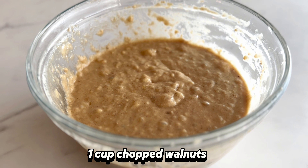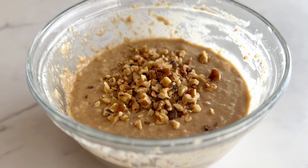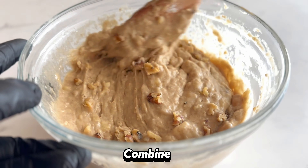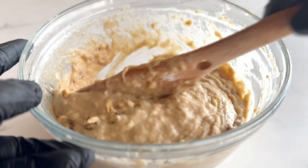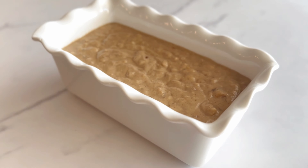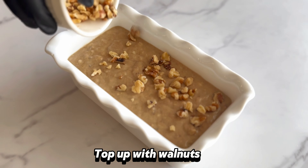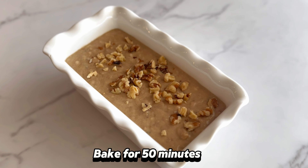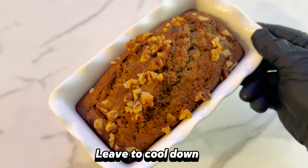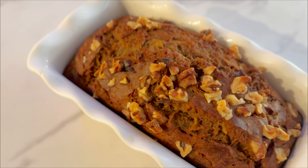For my toppings, I am using some chopped walnuts. If you don't want any toppings in your banana bread, then you can skip this part. Next, I am going to transfer the mix to my bread pan and top with some more walnuts. Transfer to an oven and bake for 15 minutes, then leave it to cool down and your banana bread is ready.